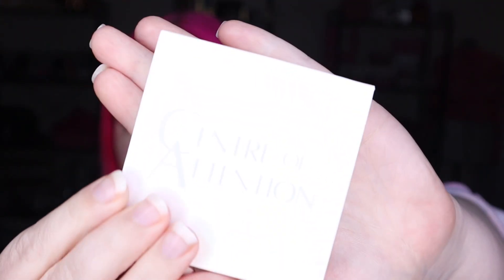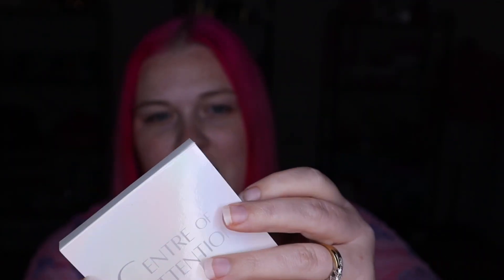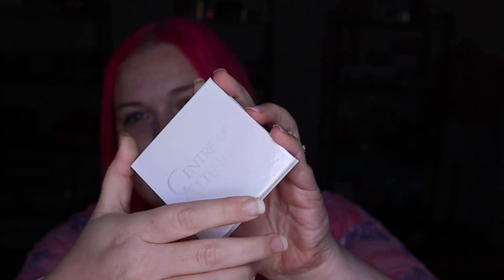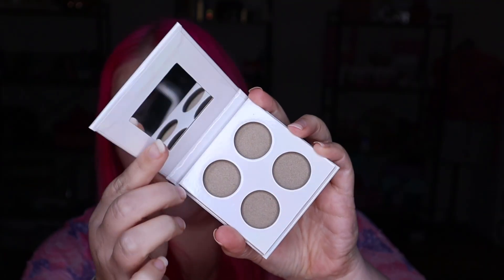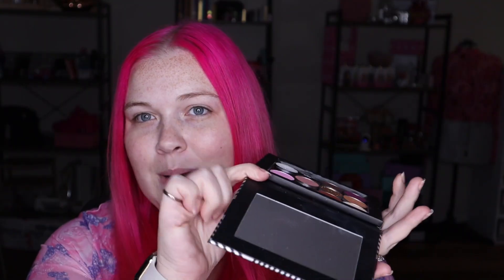First step is we're going to assemble the little quad. You buy them like this — just cute little packaging. Pull it out and it does have a mirror and then four little areas to pop your shadows in. Two of my shades are already used — they're from my Christmas palette from the advent calendar.